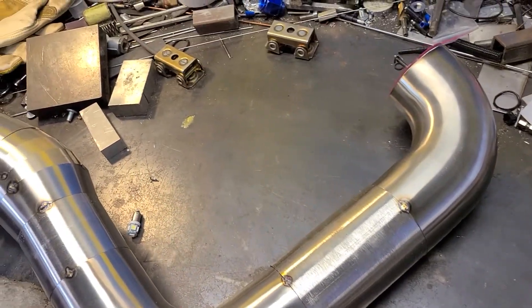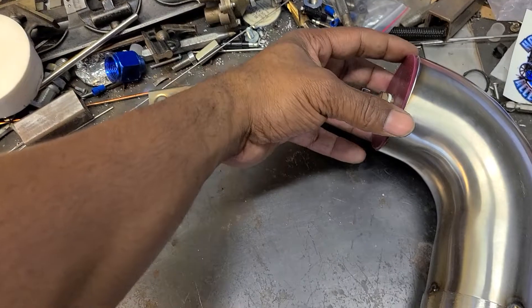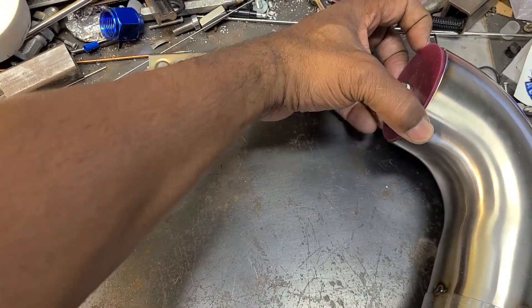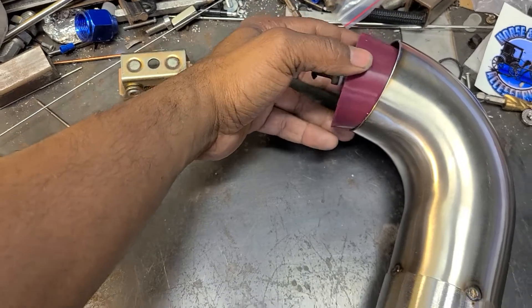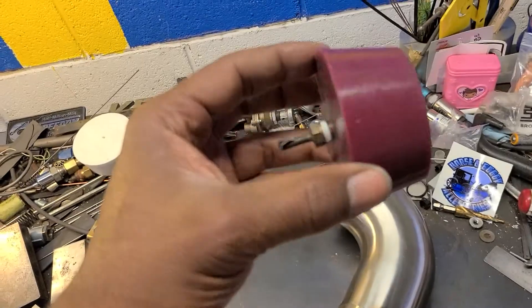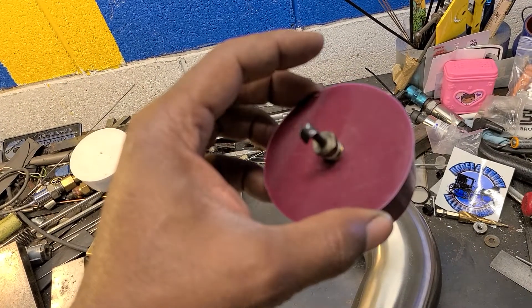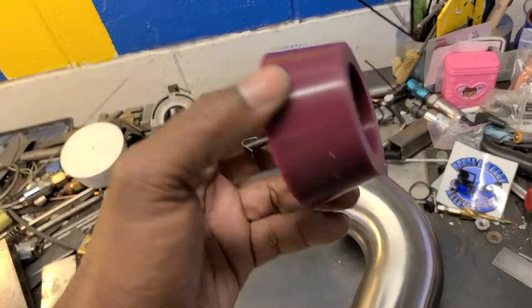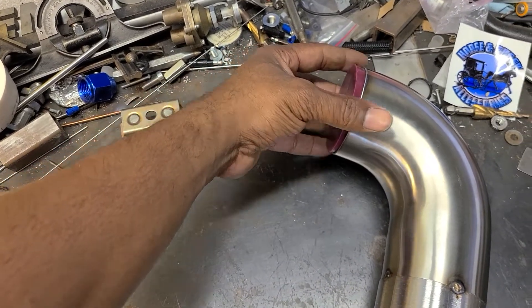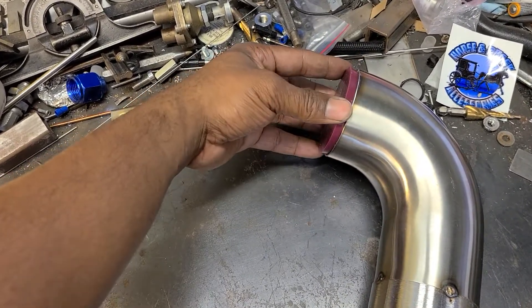I just wanted to run you guys through my back purge setup. Basically, instead of buying a really expensive back purge setup, I went and bought some silicone end caps — I think they're actually called silicone end caps for powder coating tubes. I bought a kit of these and they came in different sizes.